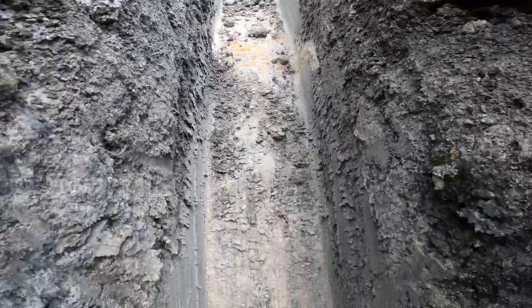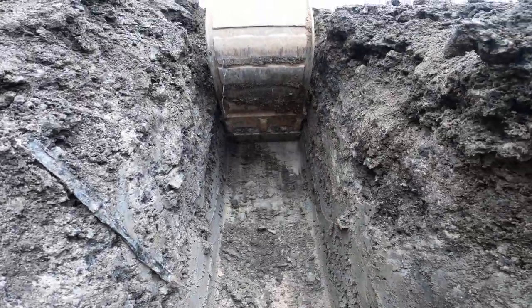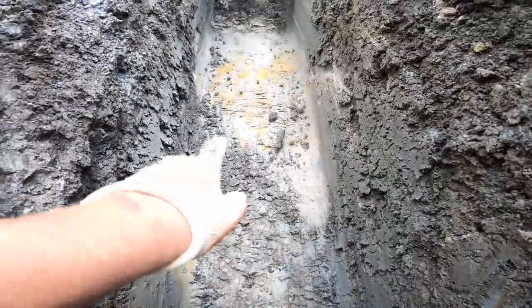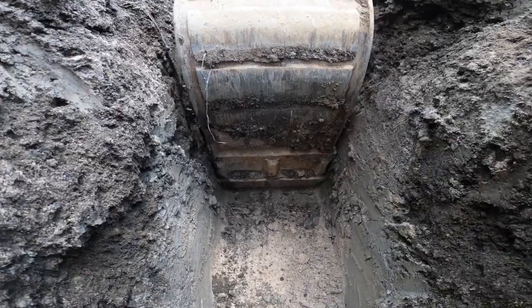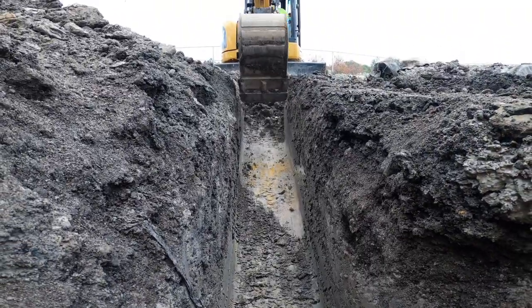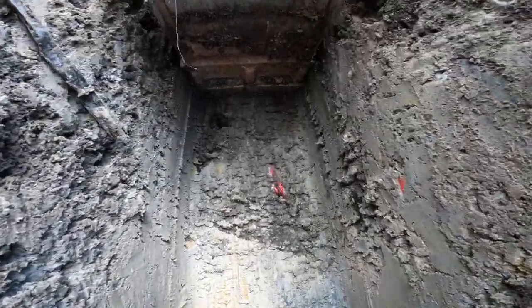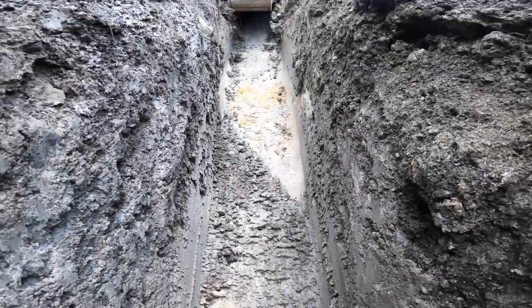Guys, we can definitely see a trench line there. Jake just found a piece of bury tape and called it over and asked me to spot him. You guys see that trench line? And there's another one there — that's how we know. There's some more bury tape, and as we go down the trench is going to get more and more defined.